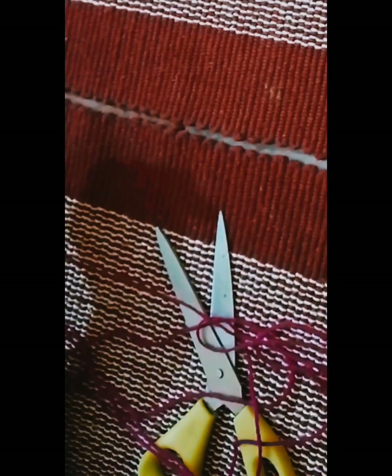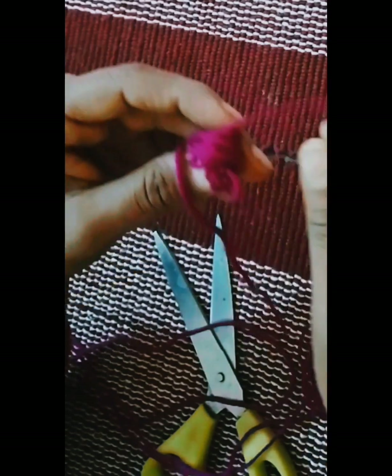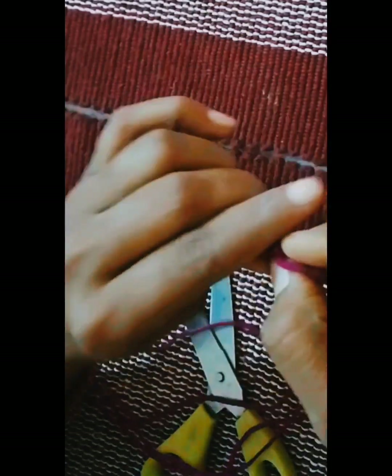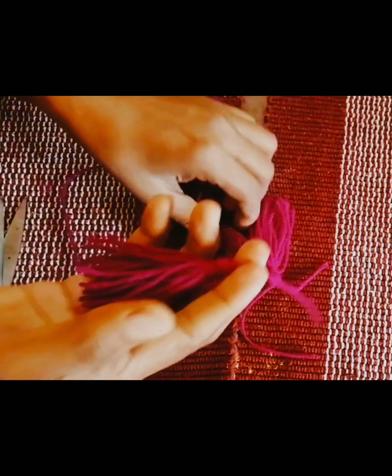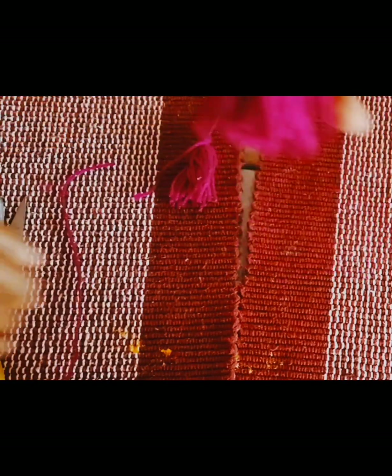I used tassels to finish the bottom. I have pink thread. You hold the starting thread at one corner with your thumb and roll the rest around your four fingers. After the first wrap, put a knot, then roll the other edge and put another knot to secure it. I have made 5 tassels and will now attach these 5 tassels to the bottom of the cardboard with Fevicol.